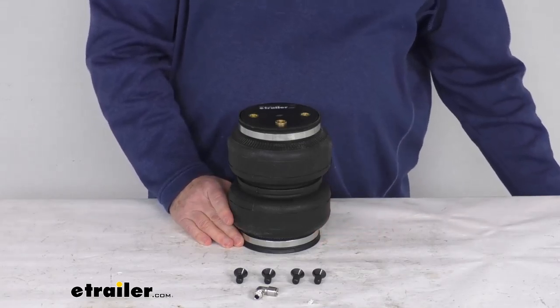But that should do it for the review on the replacement rear axle air spring for the Airlift Loadlifter 5000 Ultimate System.